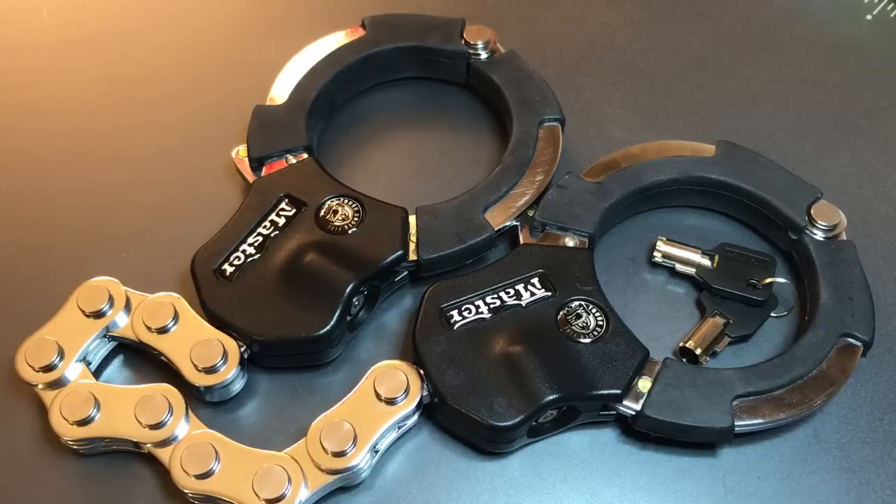Master Lock apparently puts a lot of confidence in this product, because with it they offer a $3,500 anti-theft warranty. The idea is that if your motorcycle is stolen because your street cuff was breached by forceful means, then Master Lock will reimburse you the price of that motorcycle up to $3,500. I included the term 'by forceful means' because it is included in the fine print of the anti-theft warranty, and probably does not include manipulation of the core.